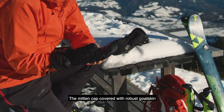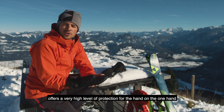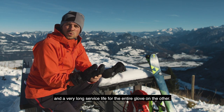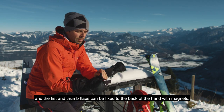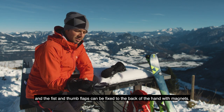Die mit robustem Ziegenleder überzogene Faustklappe bietet einerseits einen sehr hohen Schutz für die Hand und andererseits eine sehr hohe Lebensdauer für den gesamten Handschuh. Der Arctis lässt sich an der Innenhand mittels wasserfestem Sipper öffnen, und die Faust- wie auch die Daumenklappe lassen sich mittels Magneten an der Außenhand fixieren.